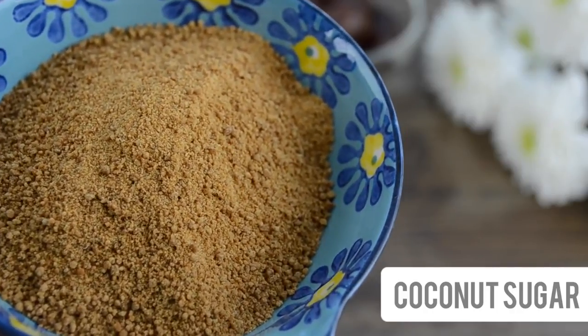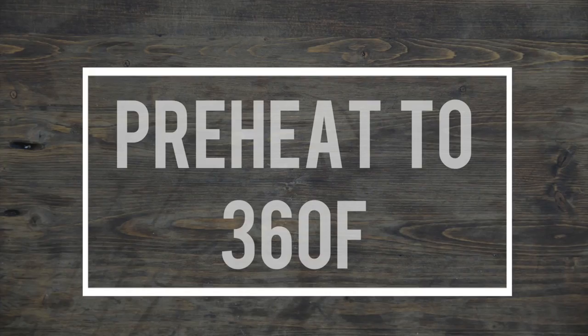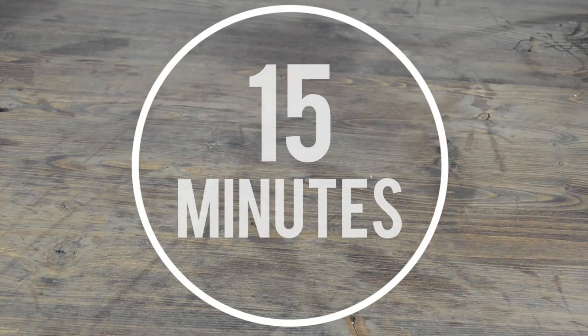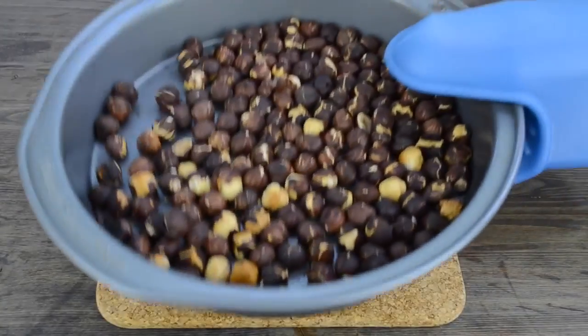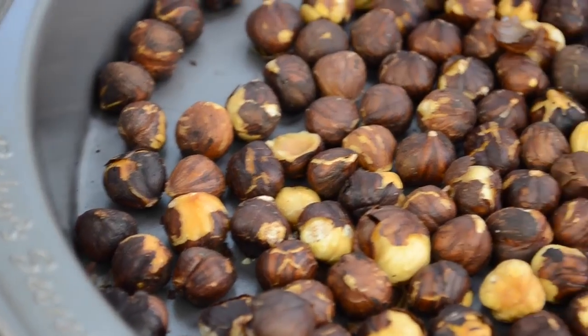Since the process is the same for all three recipes, I will make the first version for this video using maple syrup. We're going to start by roasting hazelnuts. Preheat your oven to 360 degrees Fahrenheit, place hazelnuts in a baking dish in a single layer, and roast for 15 minutes, stirring them every five minutes. After 15 minutes, take them out and allow to cool down for a few minutes. Roasting hazelnuts is optional — you can use soaked raw hazelnuts as well.